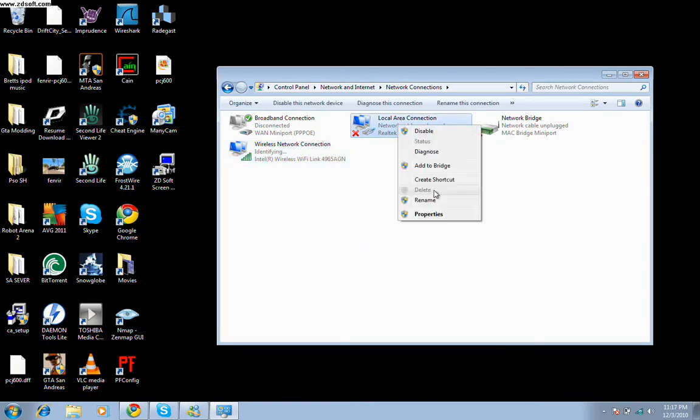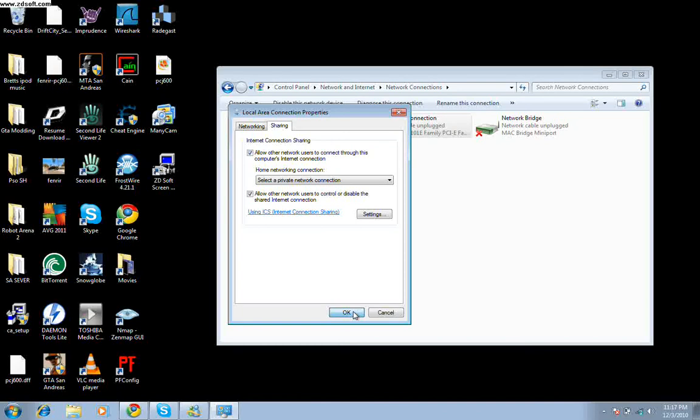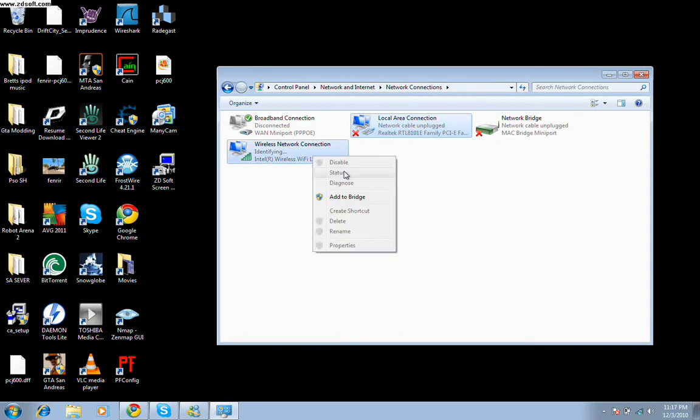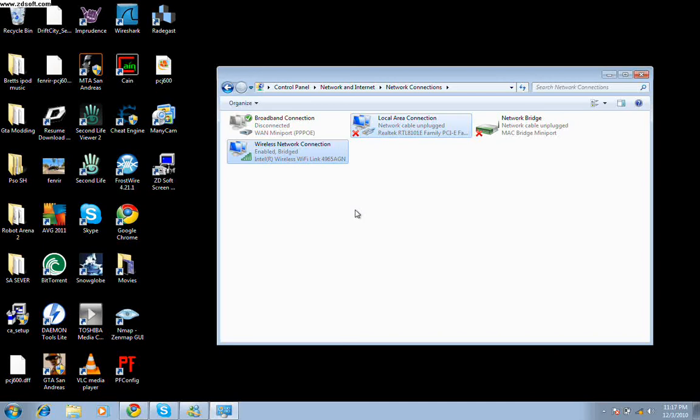After that, click Add to Bridge. Now, most of the time this is what would happen to people — they'd have sharing clicked because they thought, oh, that's the sharing option. And they would just go to Add Bridge, and something would pop up saying network error LAN and stuff. But once you unclick that sharing option, it should work. It should say Enable Bridging and the bridge adapter should pop up.